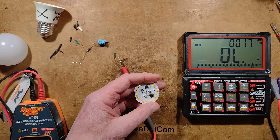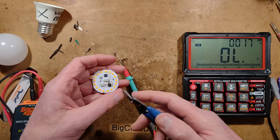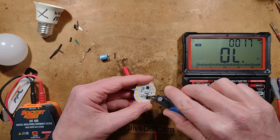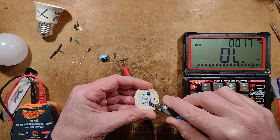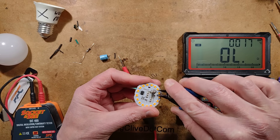Let's cut the bridge rectifier out. This capacitor is 6.8 microfarad but it's only showing 6 microfarad — is it the capacitor that initiated the failure? I have a component tester here to test that. Let's see if we can just nibble this off. The bridge rectifier is definitely dead — let's cut it clear.